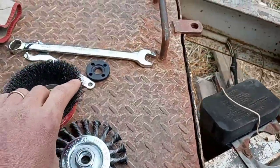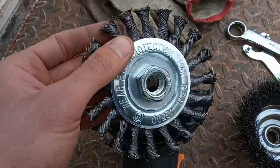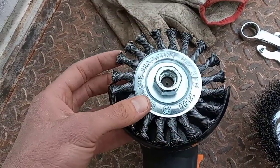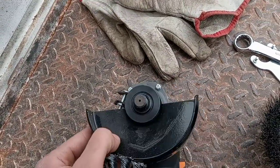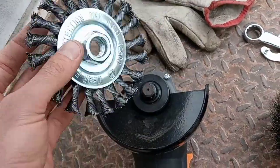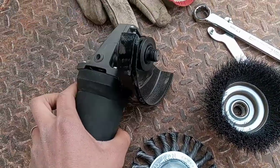We're about to switch it out to the other wheel, but just to note that the four and a half inch wire wheel doesn't actually fit on the four and a half inch grinder as-is — well, it fits on there, but I'm going to have to take off the guard. We'll do that and then try it so you can see how this works and compare the two wire wheel options.